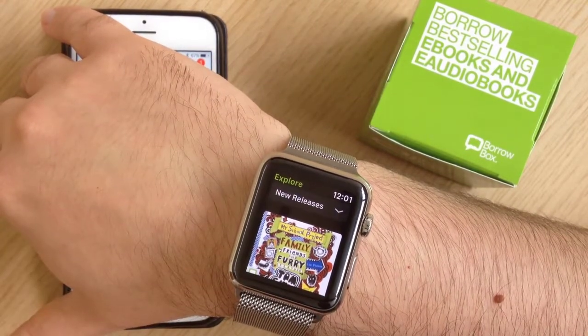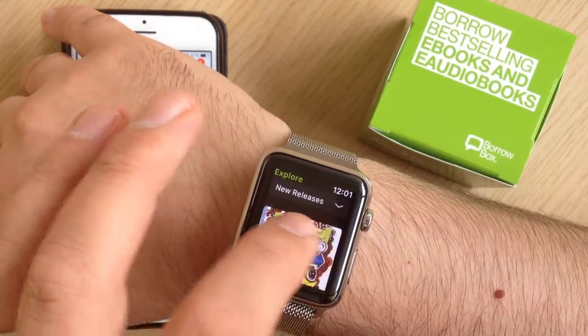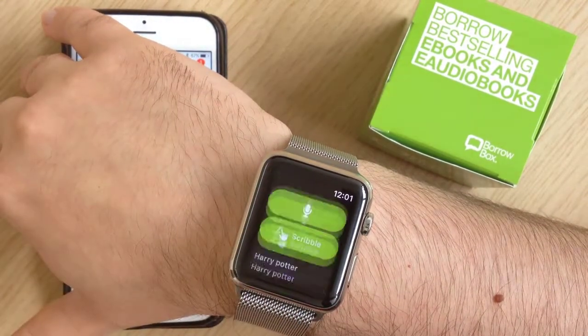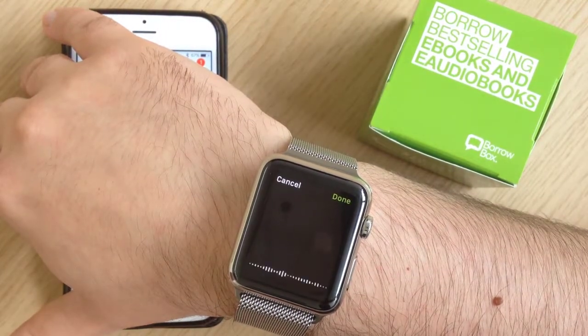The other fantastic feature about the Apple Watch version of BorrowBox is if you swipe to the side, you can actually search using your microphone. If you tap that and then tap the microphone again, you can search for anything.